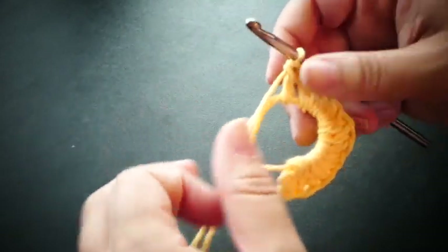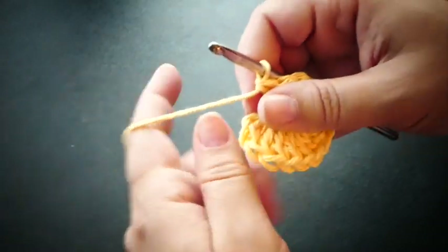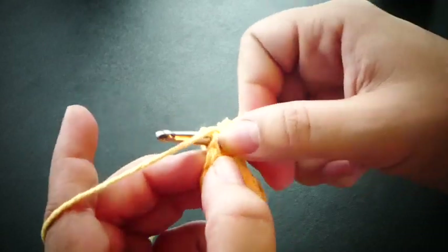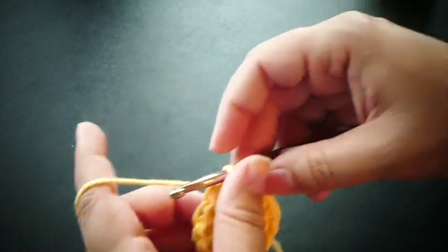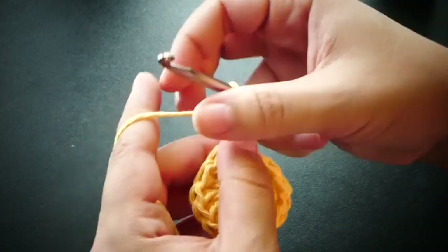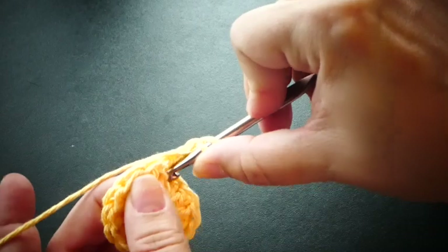Now we have 14 double crochets into our circle. We're going to pull our circle to close it and just slip stitch into our first stitch there. Now we're going to chain 2 and we're going to front post double crochet into each of our stitches around.